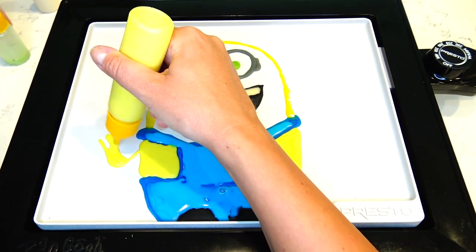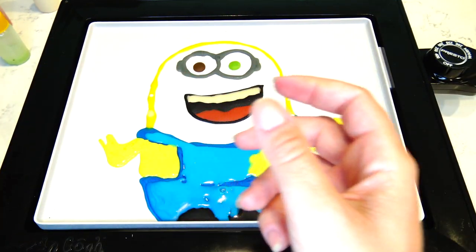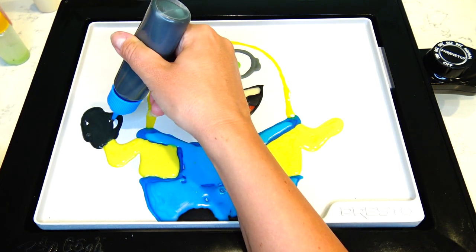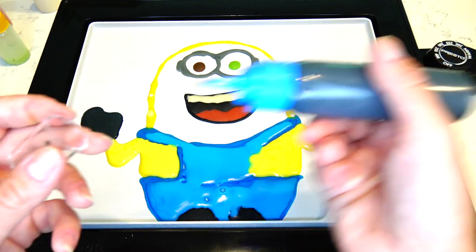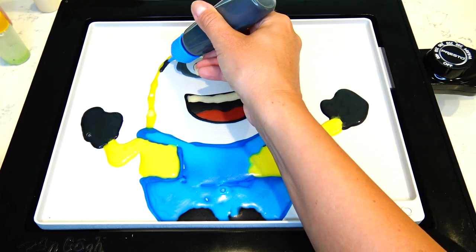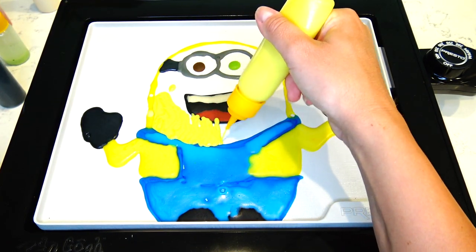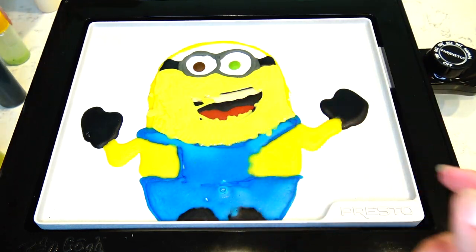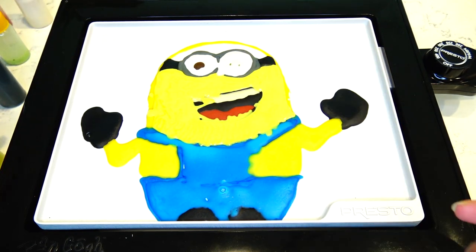Then adding one of his arms and using black to draw a little glove, same on the other side. Now I need to add a little bit of black right here for the goggles, and filling in the rest with yellow. Before I finish, I'm going to add some white right here and a little bit more yellow on top.